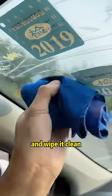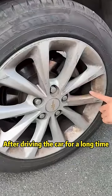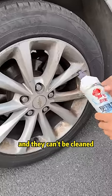Take a towel, pour on a little essential balm, and wipe it clean! After driving the car for a long time, the wheel hubs turn yellow and dark and can't be cleaned!